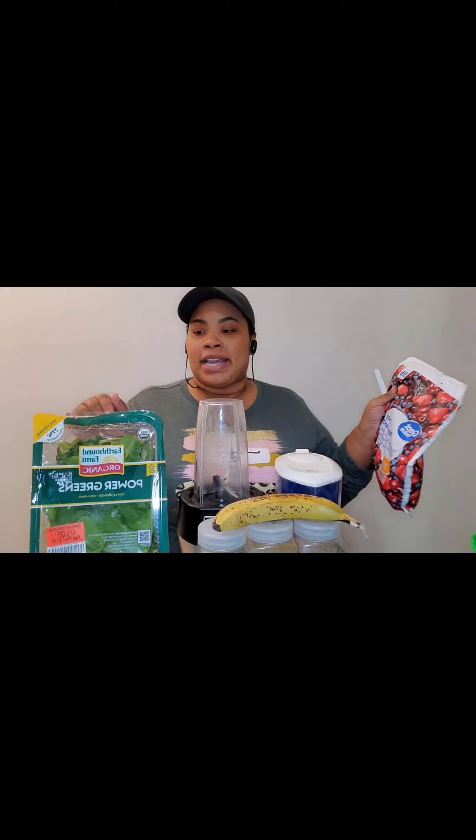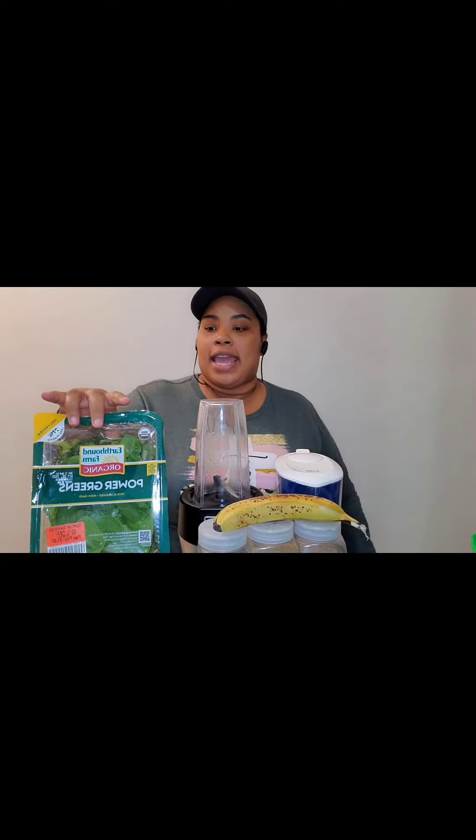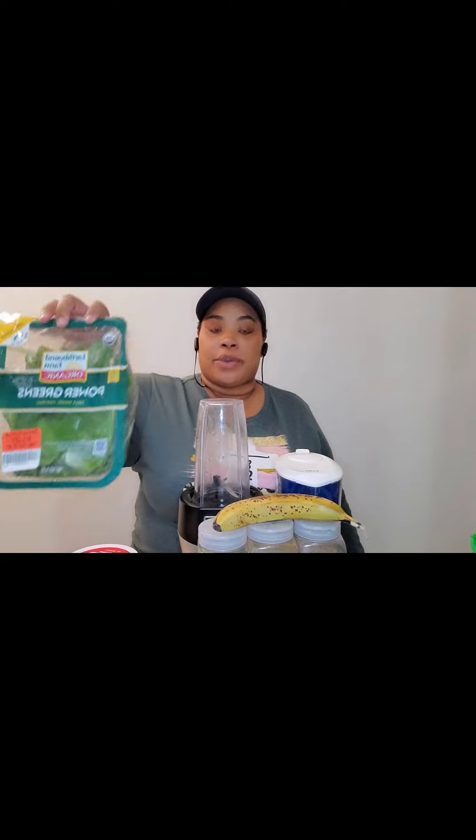My colonic lady suggested me to start doing smoothies again. She was telling me she gets her greens mix from Costco and it's a really good deal. If I get enough stuff from Costco to make it worth it, I'll do it, but you know it's just me in here.